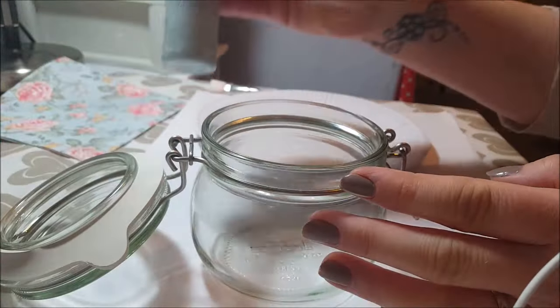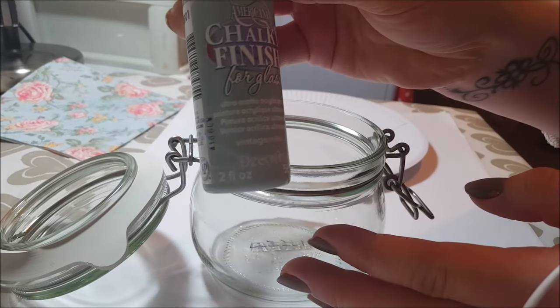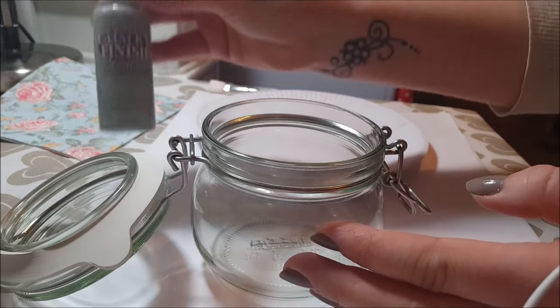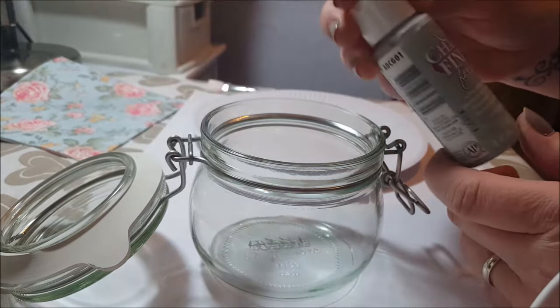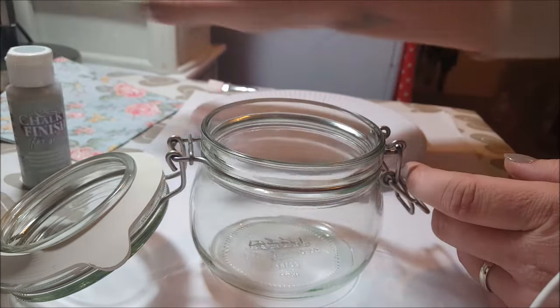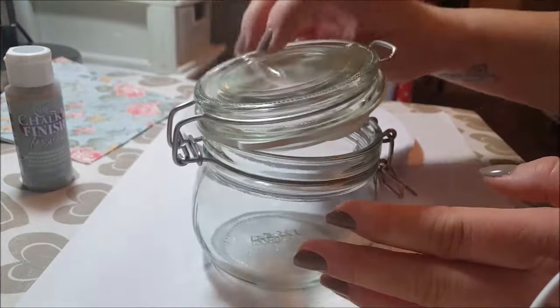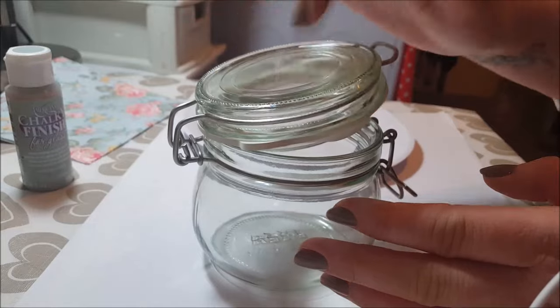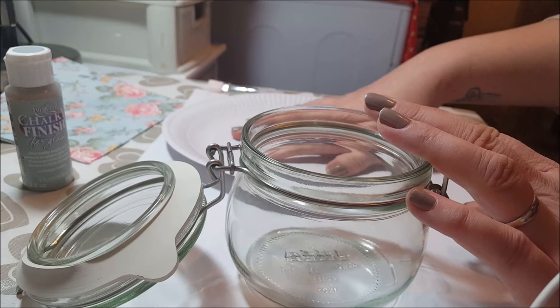So what I'm going to do is start by using this chalky finish paint, and this is actually for glass. I don't know if you can see it very well with the lighting — the lighting is not very good. I haven't got a window in my craft room which doesn't help. I'm only going to paint the bottom half; I'm undecided whether to do the top — I might do the top as well actually. So I'll just get on and paint that now.